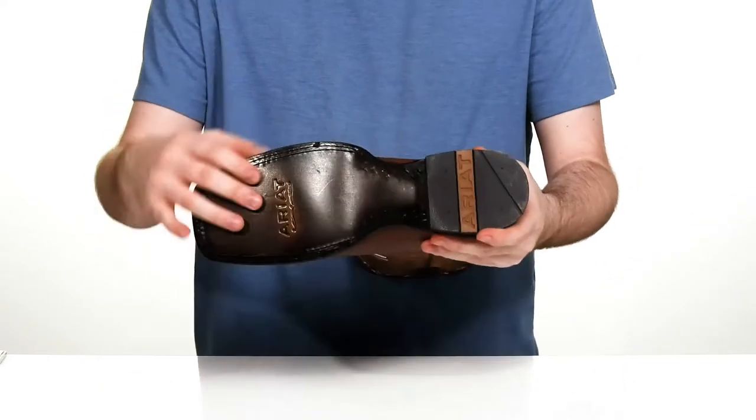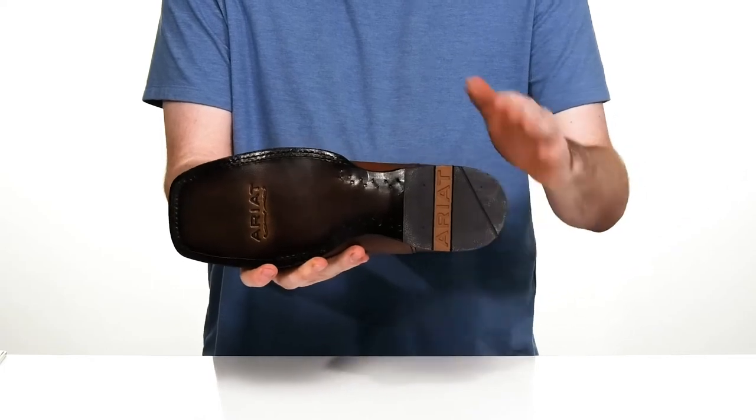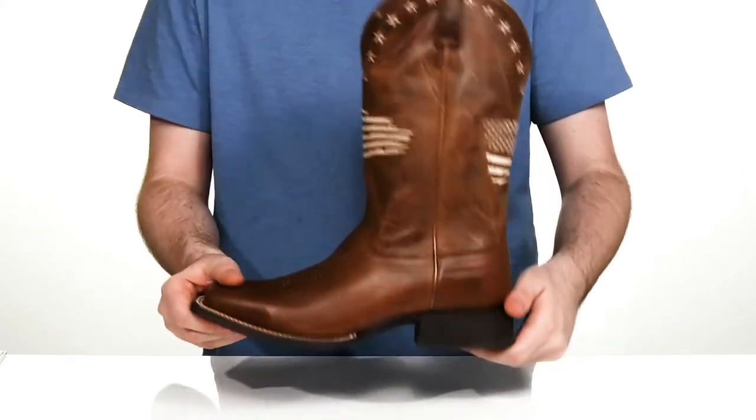It sits on top of a leather outsole, making sure it's very durable, with some rubber on the heel for traction, using that classic cowboy look for a boost in height.